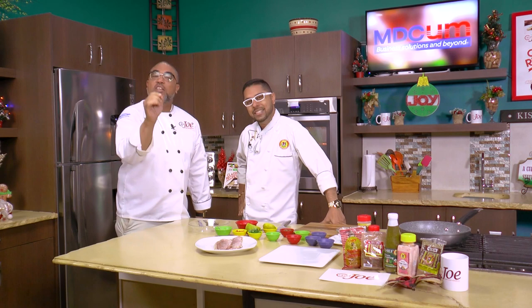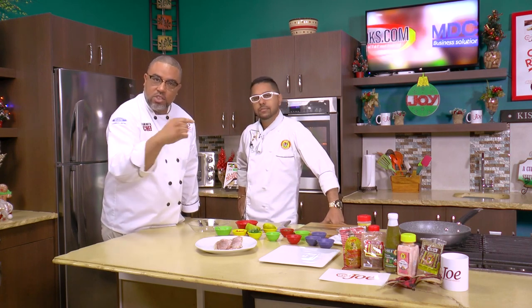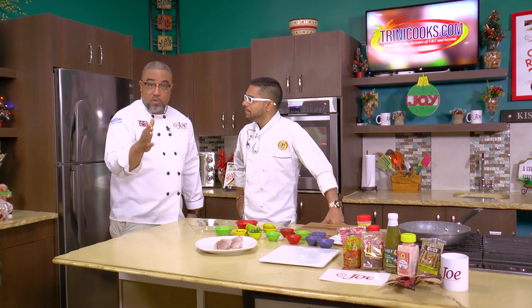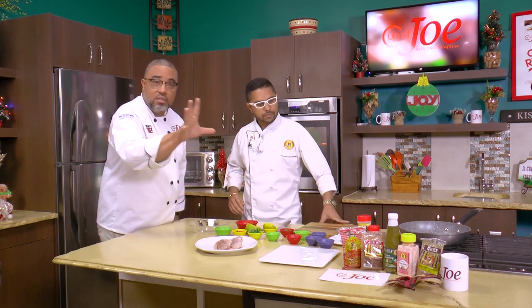We just wanted to show you that you can curry for Christmas. Chef Jason is here and he's going to be using some wonderful products from Chief Brand Products — their line of curry and G-runs and all the wonderful stuff. We can do curry for Christmas.